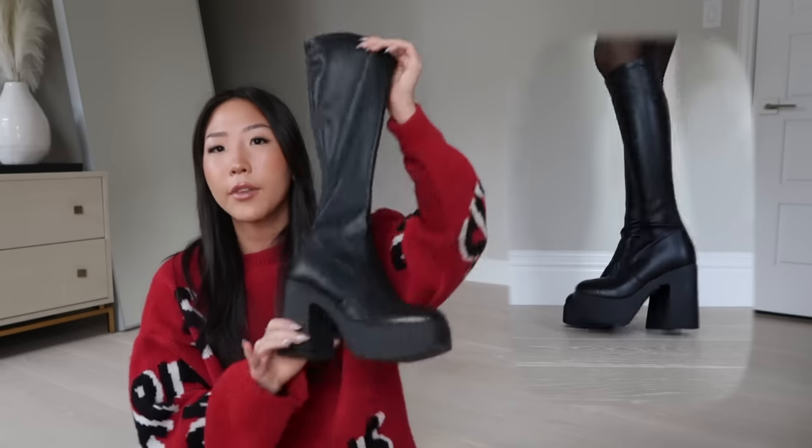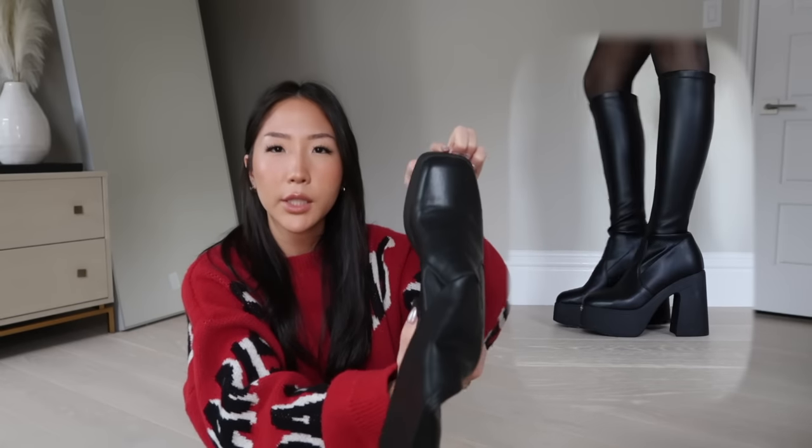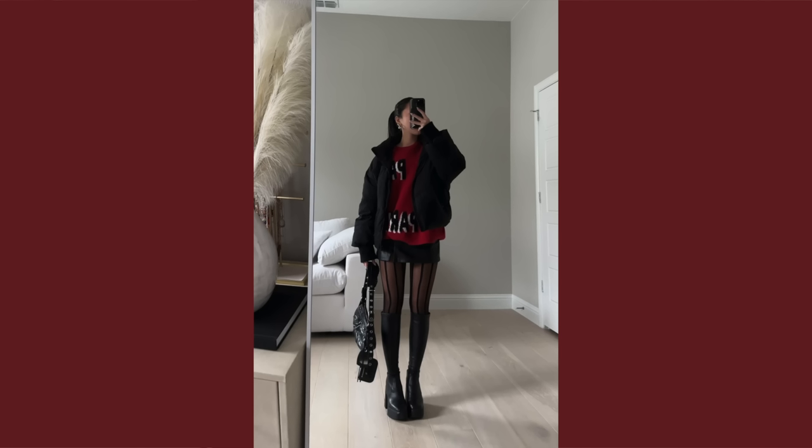The third option is another Steve Madden one. It's almost a square toe style, and the leg part on this one is the biggest in terms of calf width area.